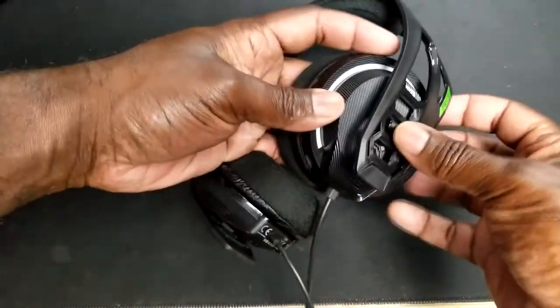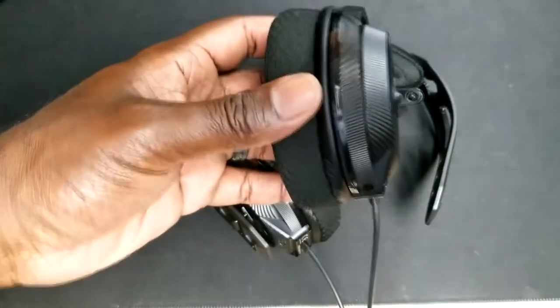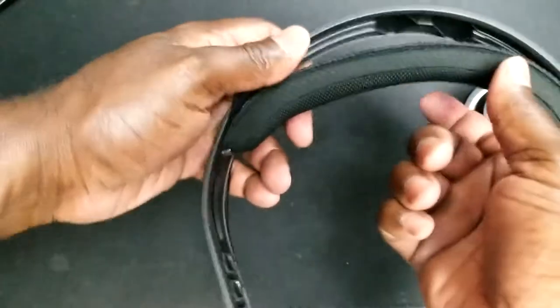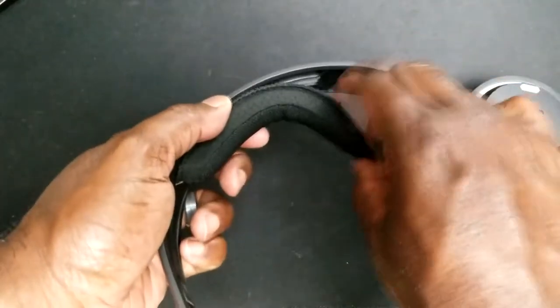Looking at the features of this headset, the main feature I notice is that it has a very modular type of design. What I mean by modular is that you can take apart parts of this headset — not only can you take off the ear cups, but the inside band can also be removed if needed. I haven't been able to find replacement parts or if that's the reasoning why they made it modular. I'm thinking it might be easier to transport — put it in a suitcase or something like that. This is the first headset I've had with this type of design, and it definitely gets some cool points for sure.